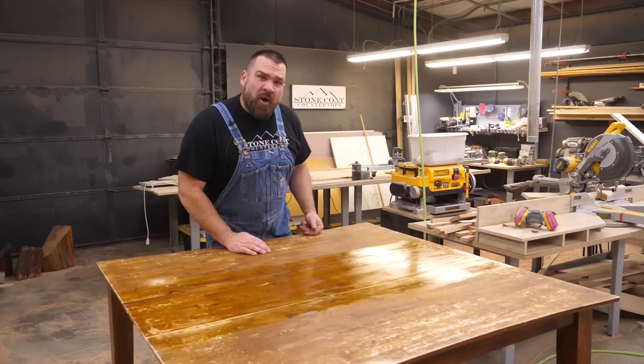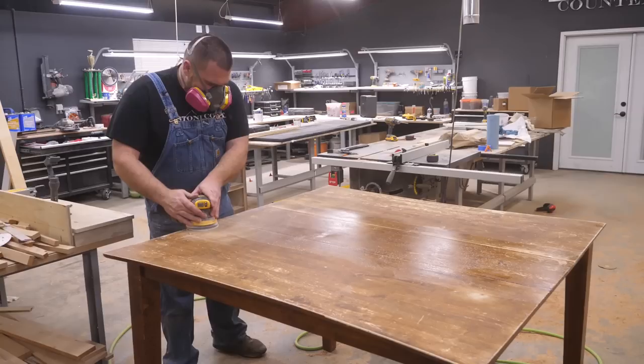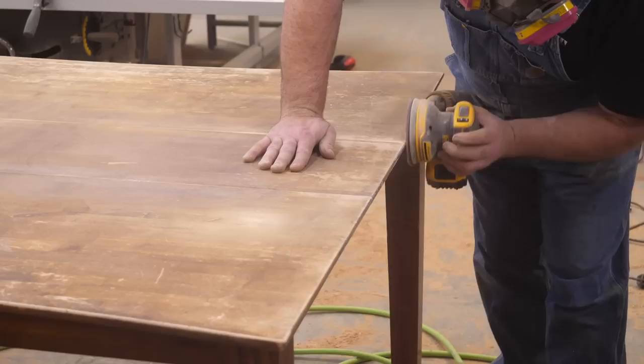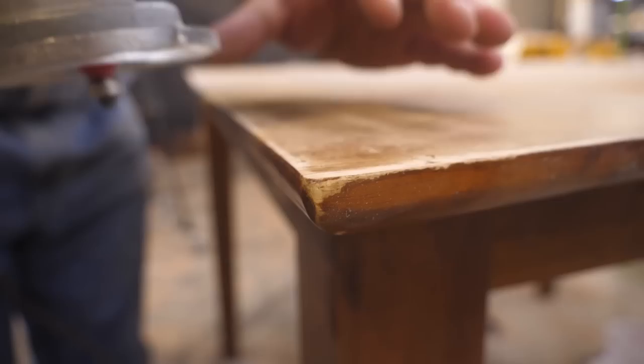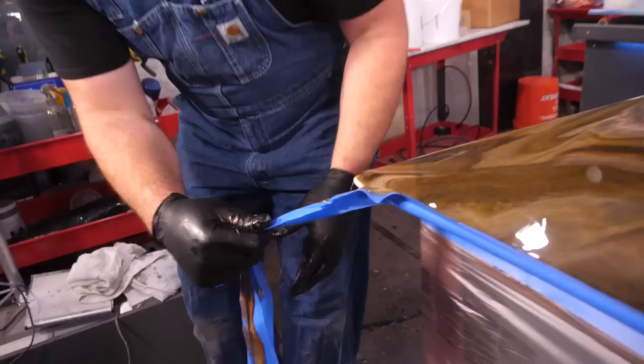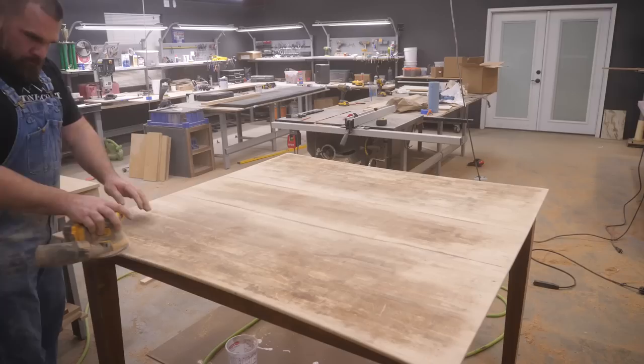I'm going to let this Quick Coat dry and come back in about an hour and a half to two hours to sand and then apply the epoxy undercoat. I started sanding the table top with 120 grit sandpaper to rough up any glossy lacquer and smooth out the damage. I sanded the edge back smooth to remove the Quick Coat that squished out the front edge. The top edge of my table is sharp — I'll use an eighth inch round over bit on my trim router to roll that top edge. This will encourage the epoxy to flow over evenly for nice, smooth, and beautiful epoxy edges.